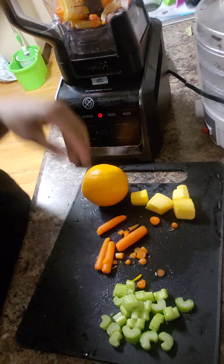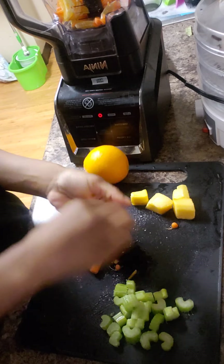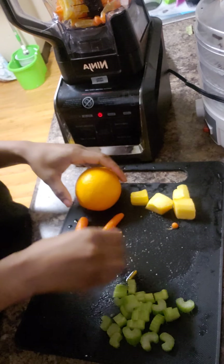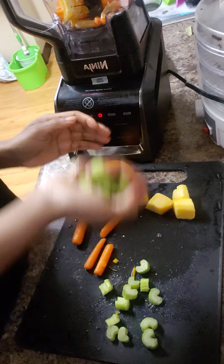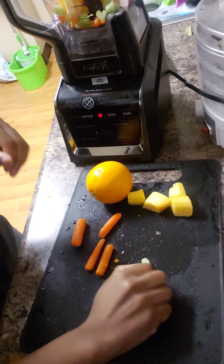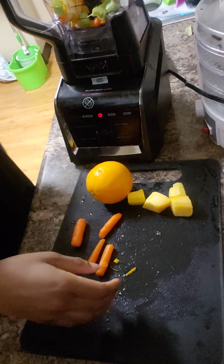We're going to put everything in here. I just wanted y'all to be able to do a quick video so I can put it on Instagram and YouTube — I'm going to have to do all that stuff I haven't done in a minute, especially with YouTube. I'm adding my celery. I needed my greens.